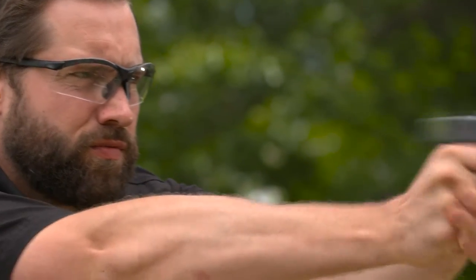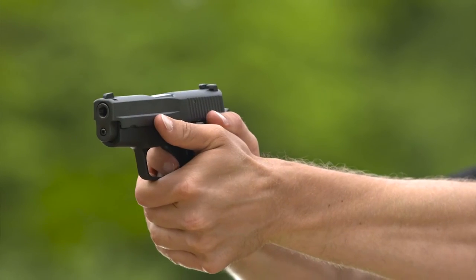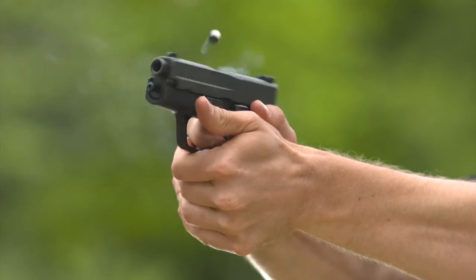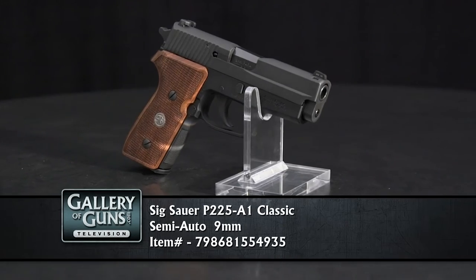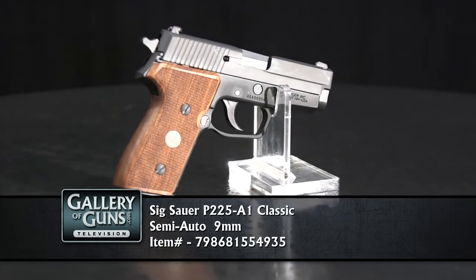The P6 series had a really heavy trigger. We've enhanced that trigger along with updating the slide — we went to a stainless steel milled slide versus the carbon stamped slide that was on the P6. As for concealed carry, it's a great option. It's a slim line, single stack that holds 8 plus 1, so you have lots of capacity. A lot of people are traditional and want that steel frame, so we've incorporated 1911 ergonomics into this frame. Some people really like that style.